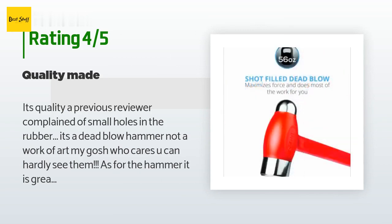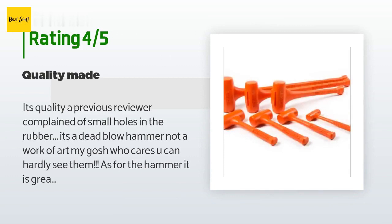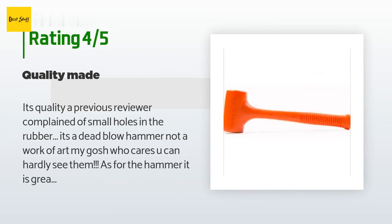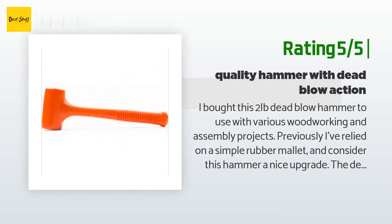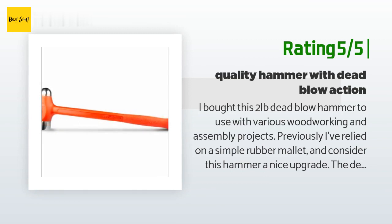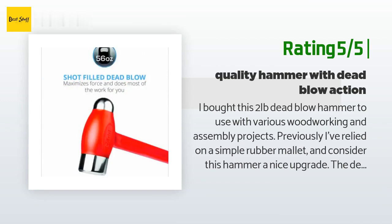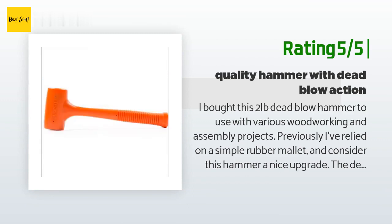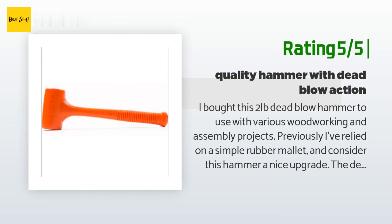Other great uses: brake rotors — rusty, beat them off; carpentry tongue and groove; anything where a hammer is needed but it's critical not to mark or damage the surface. Another happy customer said: I bought this 2-lb dead blow hammer for woodworking and assembly projects. Previously I relied on a simple rubber mallet and consider this a nice upgrade. The dead blow action greatly mitigates rebound and accurately directs energy to the workpiece. The polyurethane is durable but soft enough not to damage the workpiece. In summary, this is a quality dead blow hammer with a stellar warranty — bonus points for doubling as a flashy orange maraca.